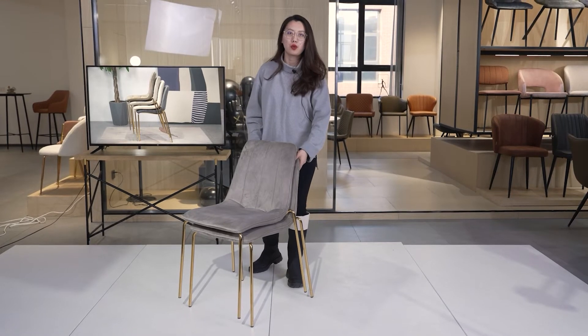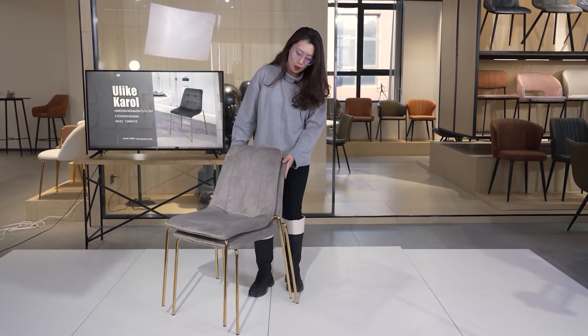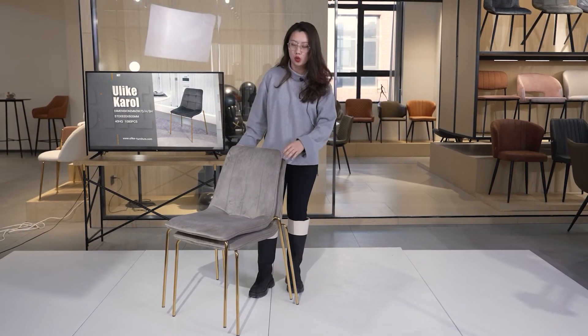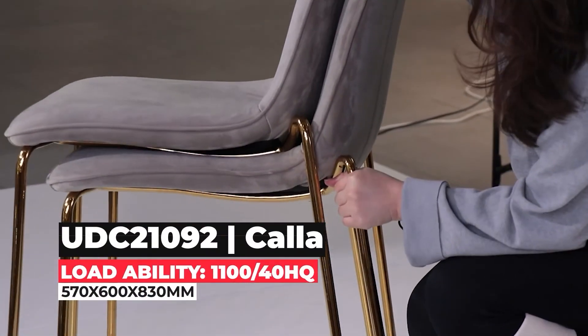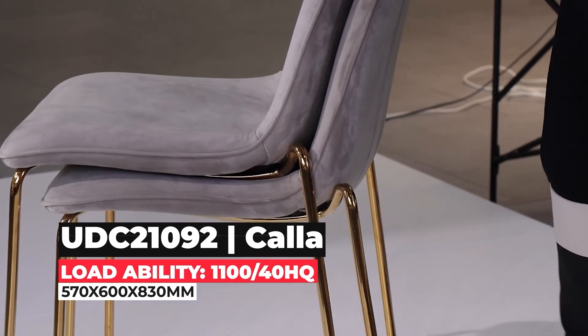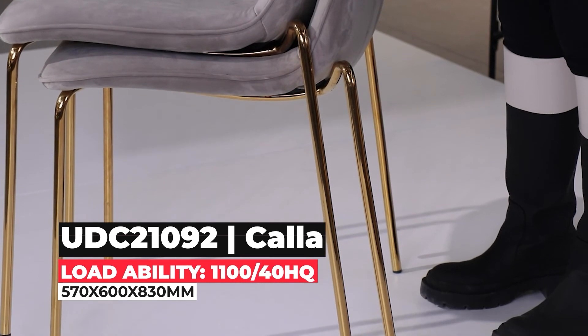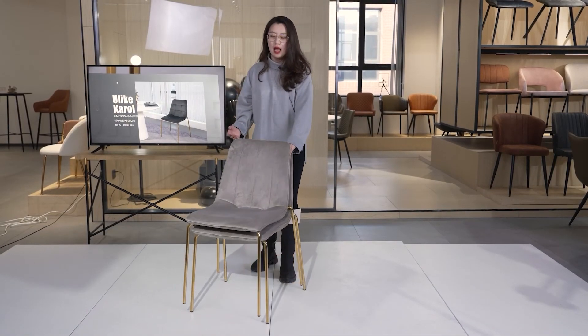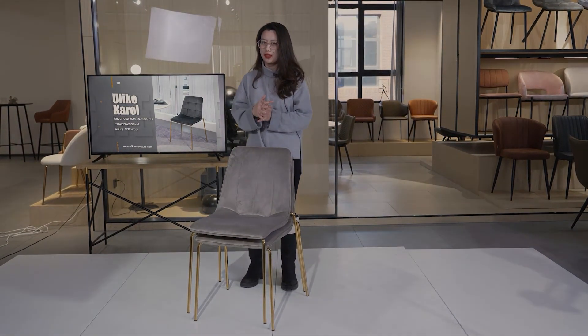If you would like to choose this kind of simple and small chair, I think this is going to be a very good choice. For the legs, right now it comes with golden chrome, which requires a very high technique. Of course, we can also turn it into black powder coating. If you're looking for more choices, leave us a message and we can send you more renderings.